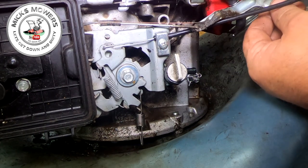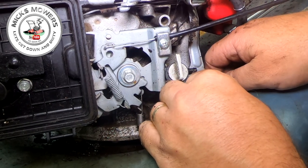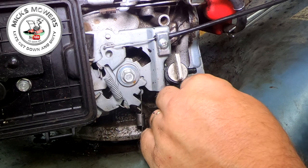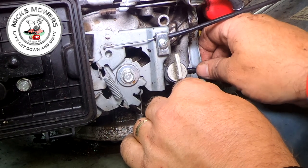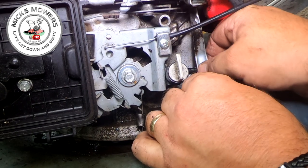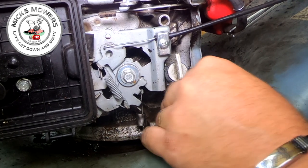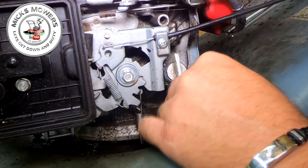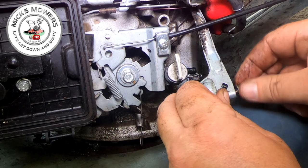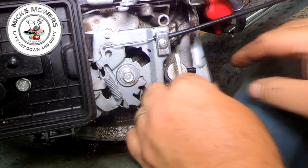Now it's time to fit your governor back on. Make sure your springs are on at the top and your arm is all on where it needs to be. Very, very gently — don't force this on, it will just go naturally. If you force it on, you could push that little retaining clip off and force the governor into place. With a bit of wiggling, fit it back into its position, back onto the governor rod. If it doesn't go on, you can get a little tiny screwdriver and just open that gap up ever so slightly to give you a little bit more leeway. It will go just as long as you persevere.